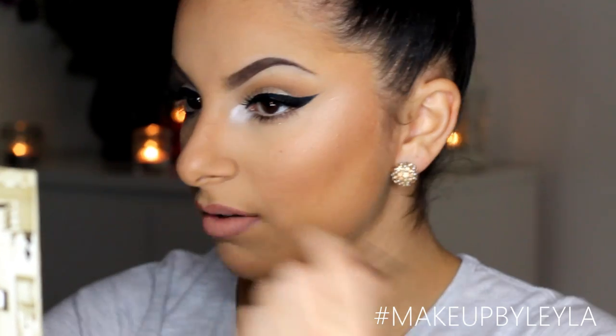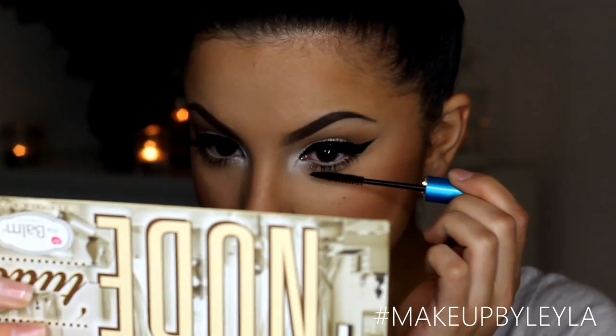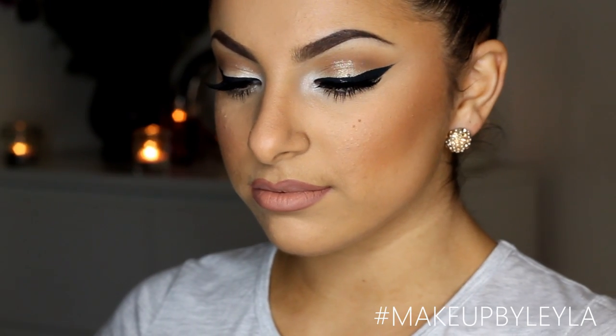Then lastly I'm just going to do some finishing touches like creating a little bit more of an inner corner highlight and doing some mascara on my false lashes to create some extra dimension. So guys, that is the end of this look — I hope you enjoyed this really simple but effective glamorous tutorial. Don't forget to leave a like if you enjoyed and subscribe for more. I hope you guys have an amazing day — I'll see you in the next one, bye!